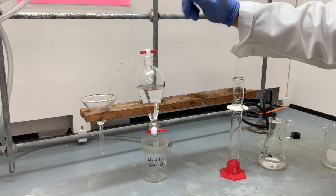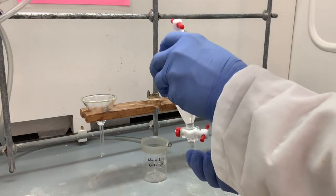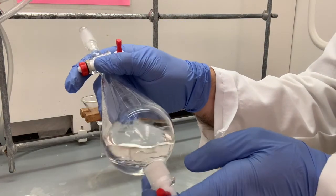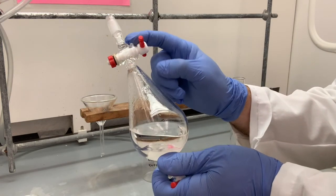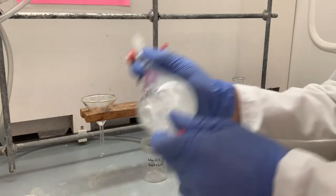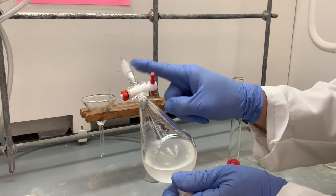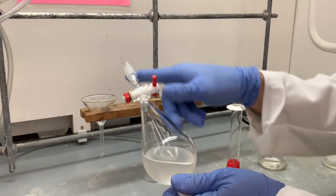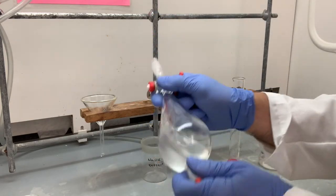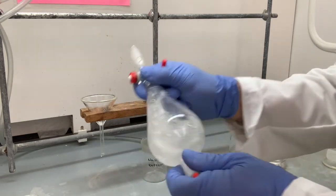Definitely use a stopper here — don't just use your finger or anything else. Take the separatory funnel, make sure this is nice and tight. Keep a finger there, keep the stopcock closed. Give a nice shake — you do not have to be extremely vigorous. Note something really important: I'm pointing the bottom tip, which is now inverted, up toward the back of the fume hood. In case anything were to shoot out during our vent, it will go to the back.